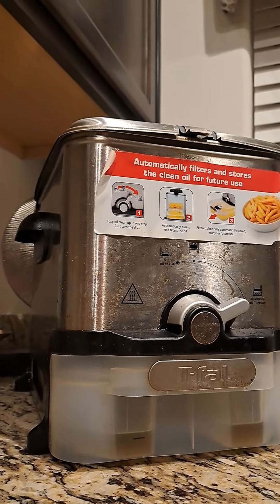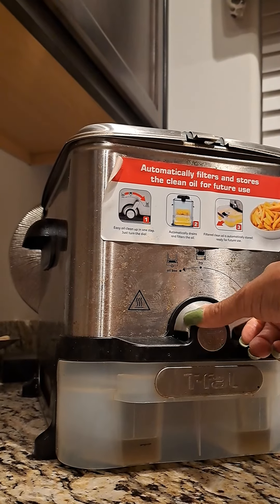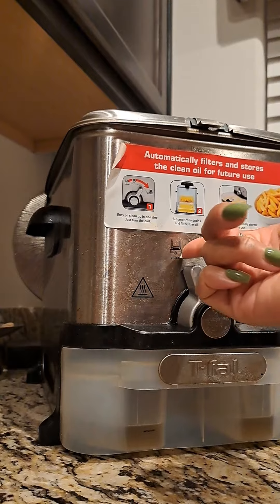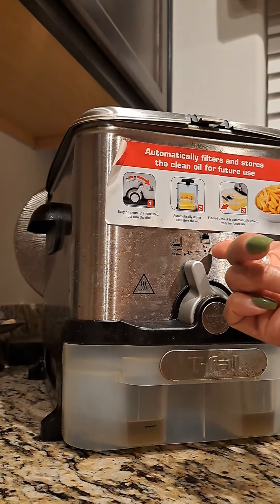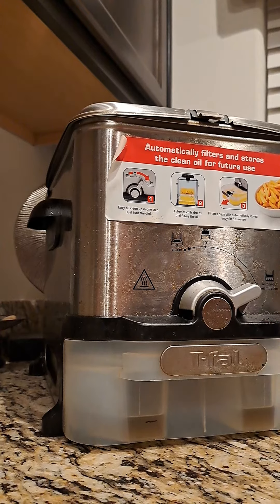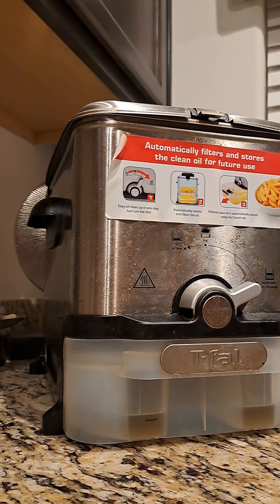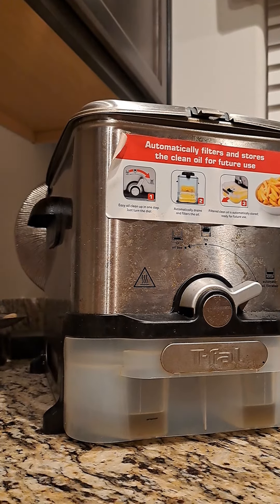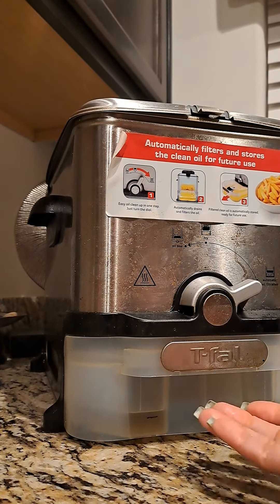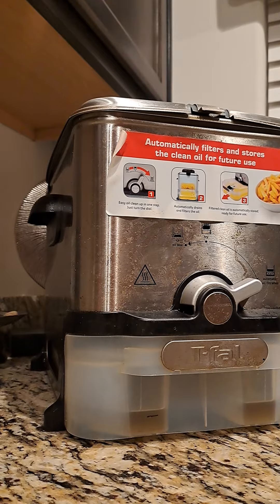This is the knob for the oil box to fry. When you turn it to the right, what it does is it filters out the oil. And when I say it filters out, it filters out really well. When you take the oil pan out after it filters, it looks like it was never used, so you can use it again.